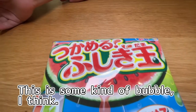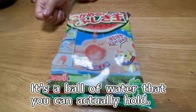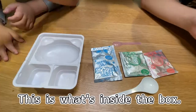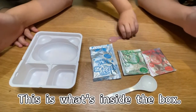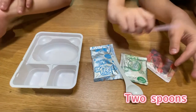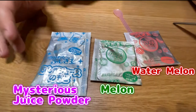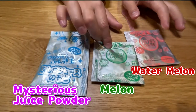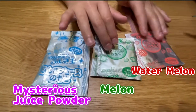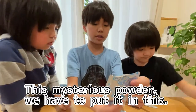This is some kind of bubble — it's a ball of water that you can actually hold. This is what's inside the box. There are two skins, one water spoon and the normal one. This is the mysterious juice powder. These are the melon and this is the watermelon flavored powder.